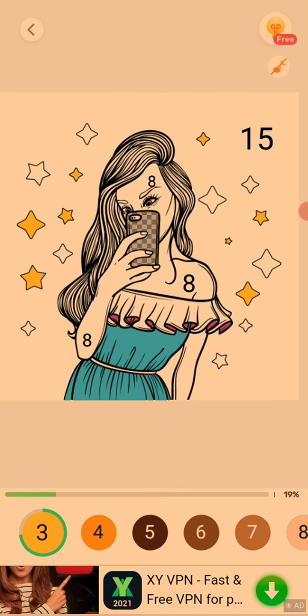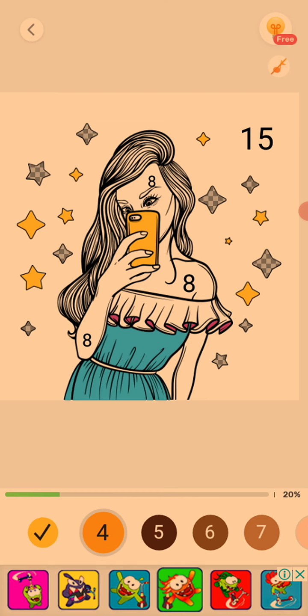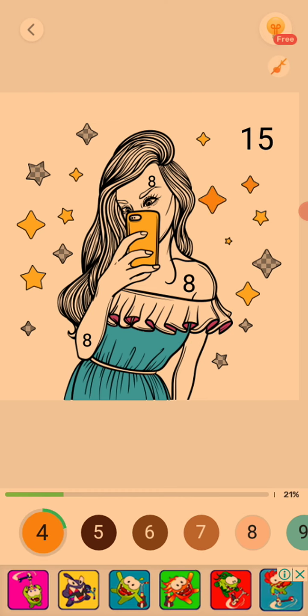On my phone there's actually no game. I don't know if I will download one. Oh, yellow phone case — cute. Nice color.